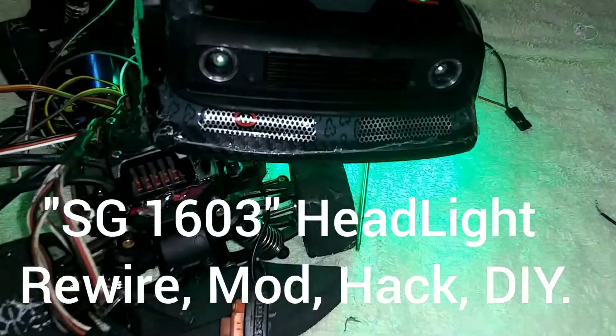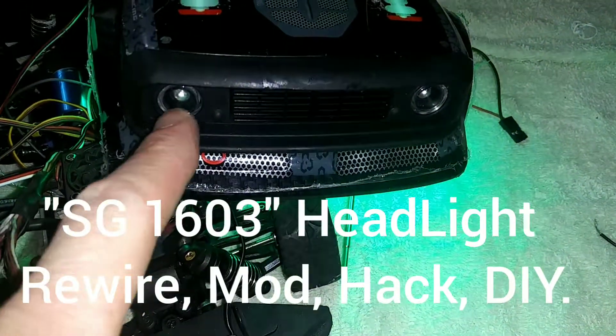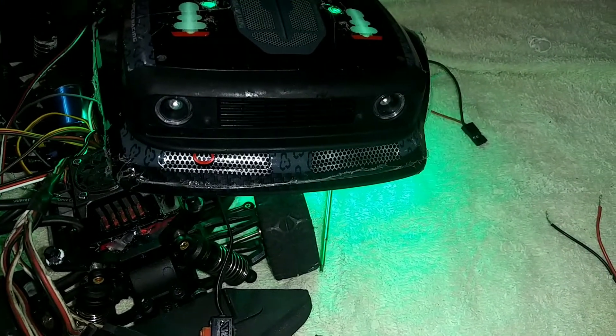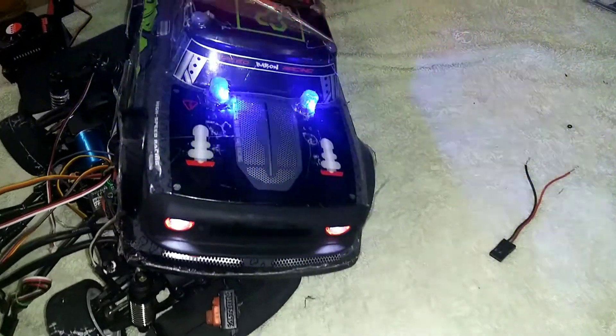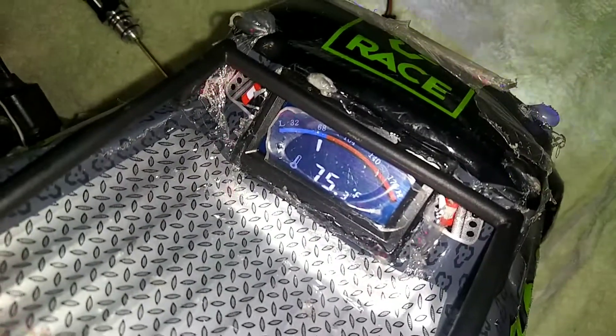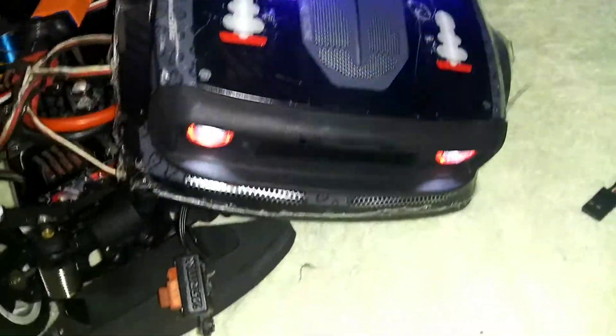Alright guys, welcome back to Aussie Nightlife. I'm going to show you guys how to turn on those lights or wire it — the red ring and the regular light. Alright, let's start.